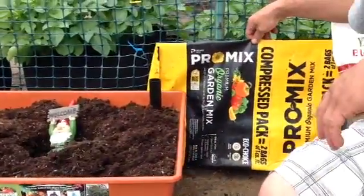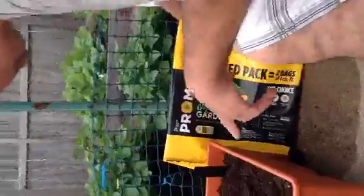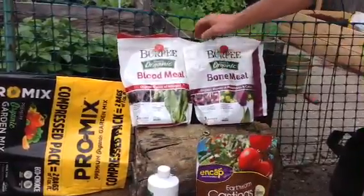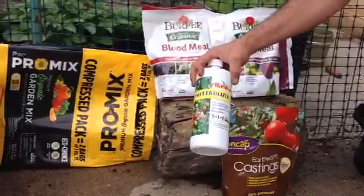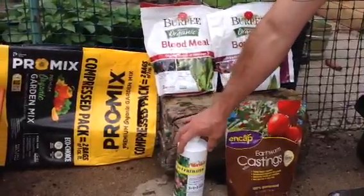This is the mix I use. It's an organic gardening mix by ProMix — it's really good. And these are the nutrients I add to it: worm castings, bone meal, blood meal. I won't add this right now, but this is a liquid fish fertilizer. It kind of smells, so you don't want to use it indoors, only on outdoor plants.